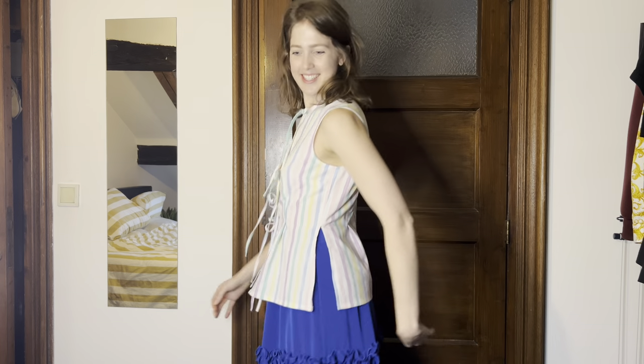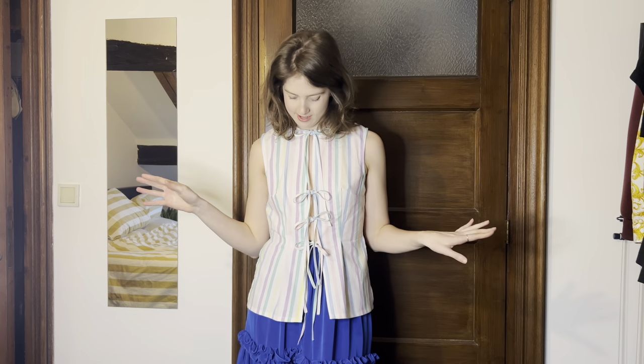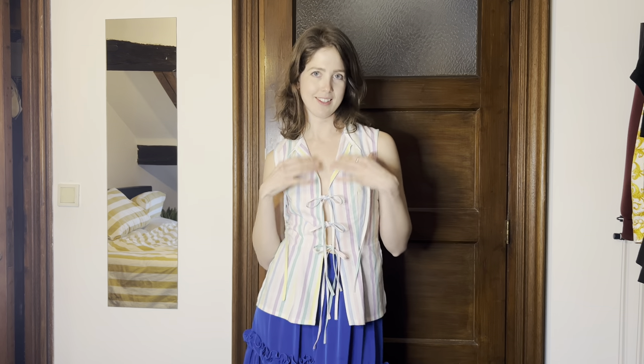This is the final top — I've paired it with a very high-waisted skirt that I'd probably wear together for the summer. This is the side, this is the back. I like that it has shape without being so fitted — I could even make it a whole size smaller if I wanted it more fitted. I love the bows. You can wear it tied at the top, or if you open it, it looks like a vest with little lapels — a different look. Let me know what you think in the comments and I'll see you next week!